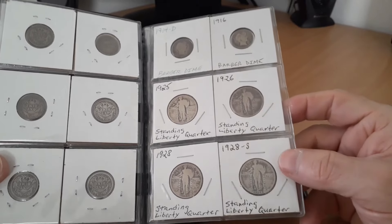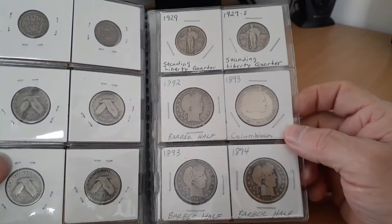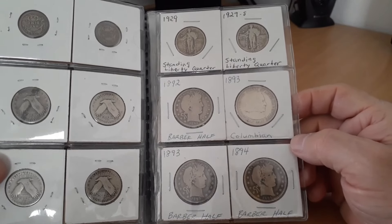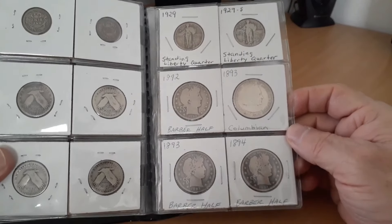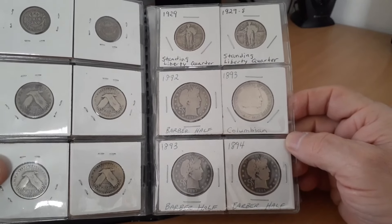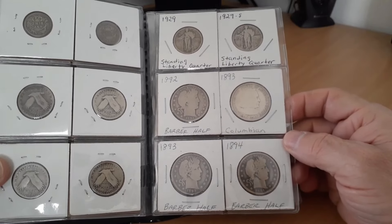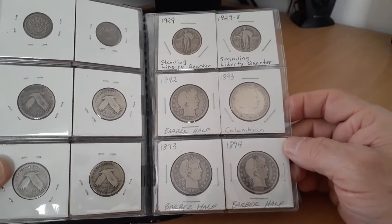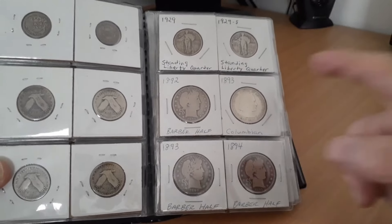A couple of those may have belonged to my father. I just threw them in here — they weren't worth getting graded. I took some of his raw coins that were low grade and still had them graded for sentimental reasons. These weren't good enough. I mean, if there was one that was worn but had value — certain year, low mintage, or something — I would have had it graded regardless of condition, as long as I knew it wasn't going to come back as details.